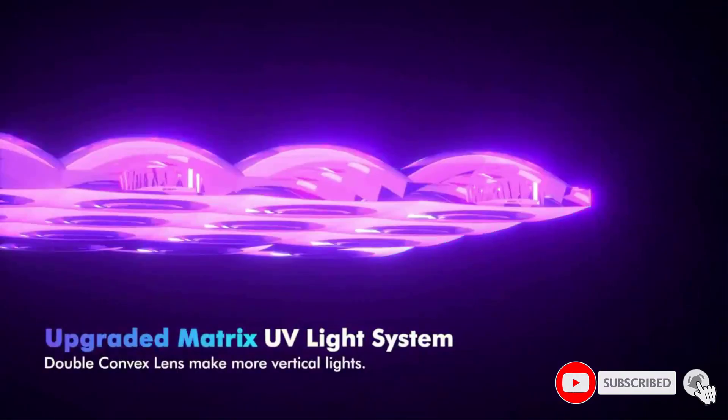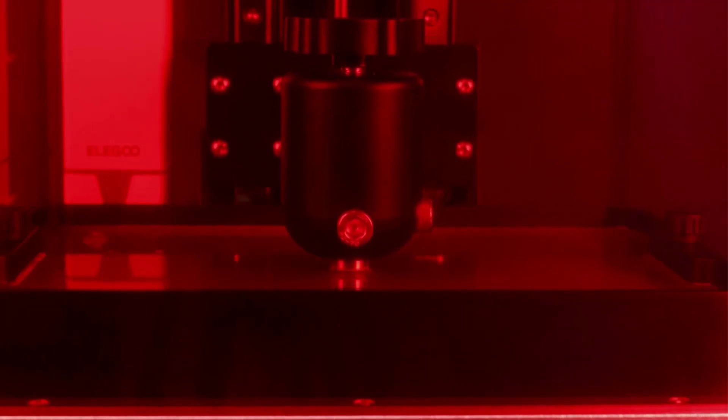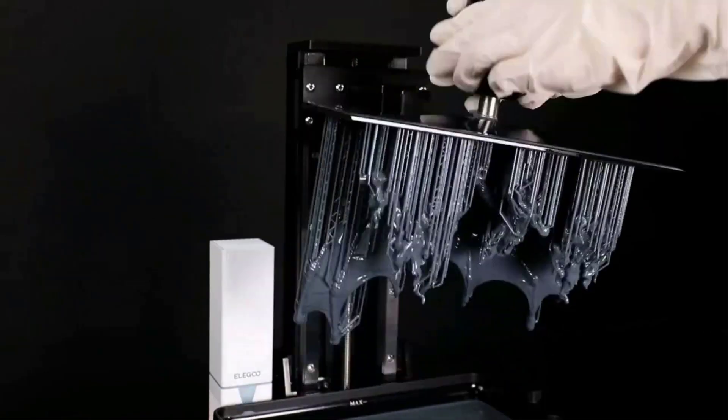The Saturn 8K's build volume of 219x123x210mm gives you quite a bit more space for model printing creations with even better quality, whether a large model or batch parts — it can be done in one go to improve your printing efficiency.